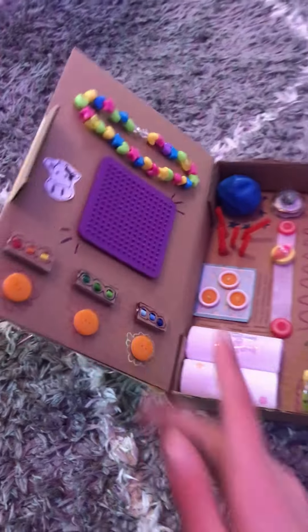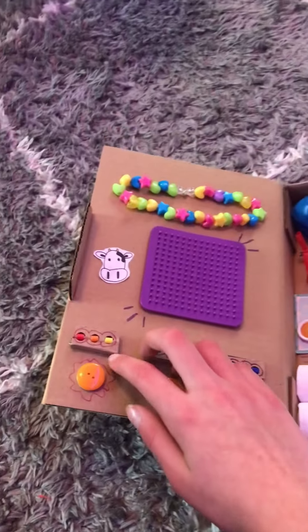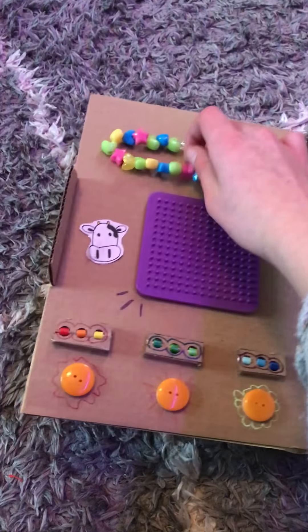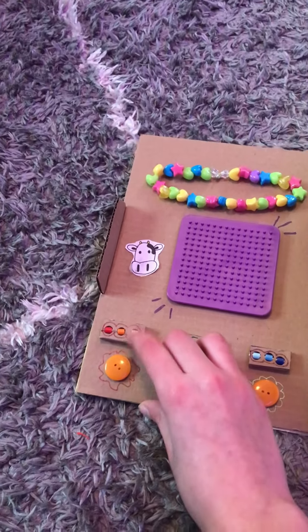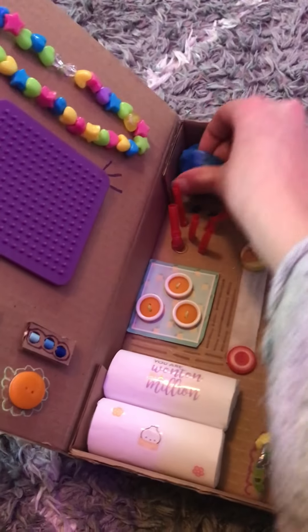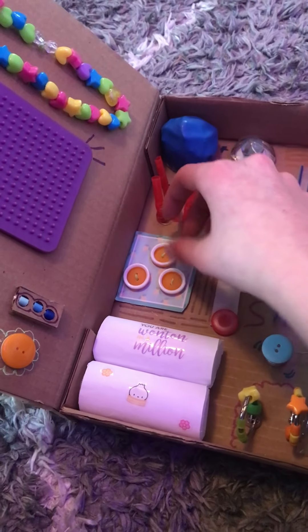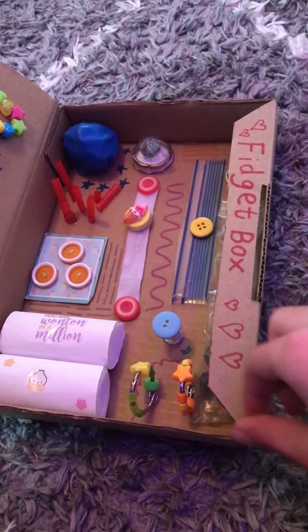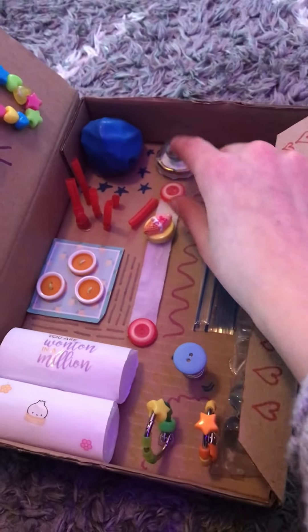This is what it looks like on the inside. I just wrote 'fidget box' on that, along with I made this adorable sticker of a cow. Up here we have a little bead twister thingy, then a little sensory board thing. I made these little things where you can roll the beads, and then just some random beads glued to it. In here I have a little bead stress ball, some straw things, and then beads that you can move around. Two squishies, some bead things, a little spring, and then under there is like a marble mesh thing. Along with a little marble mover over here.